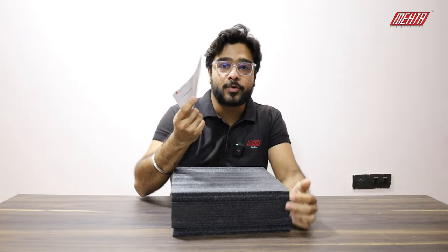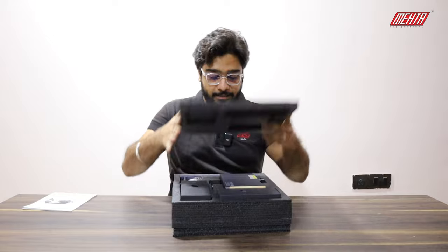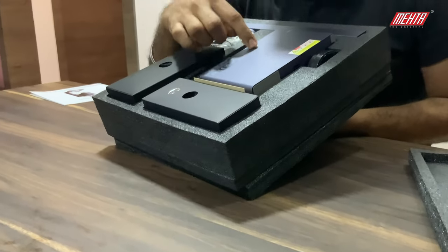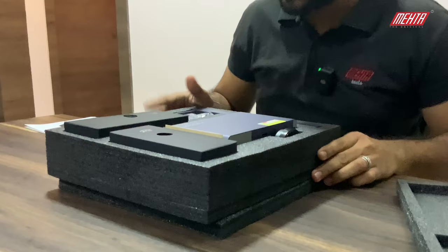So this is the manual you get for the setup and the instructions — that's why we are making the video — and here is the machine. This is the laser head, the stand, and some safety goggles and many more things which I'm going to explain.